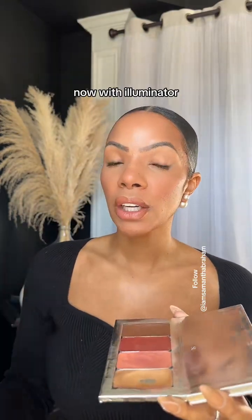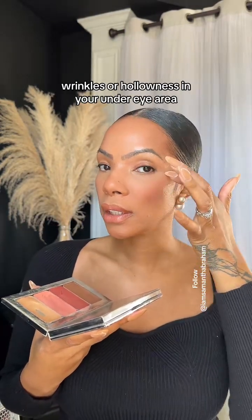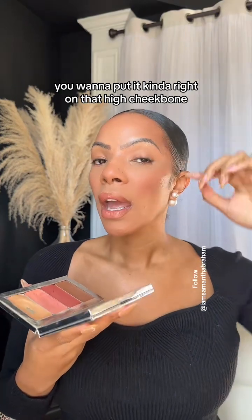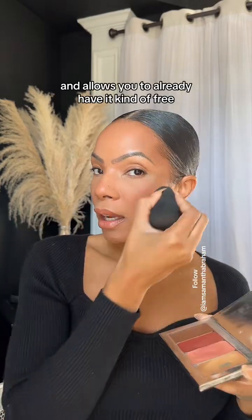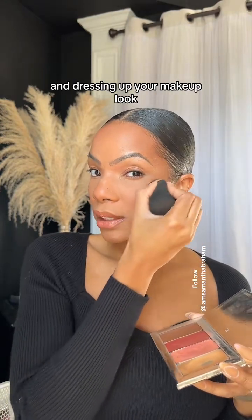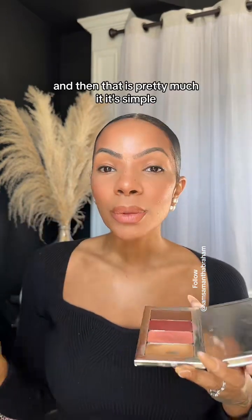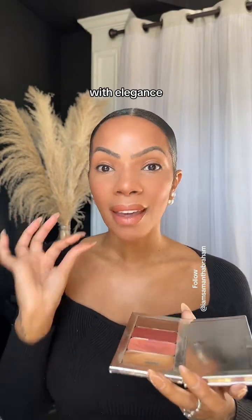With illuminator, I would say do the same thing. If you are prone to wrinkles or hollowness in your under-eye area, be mindful of where you put the illuminator. You want to put it right on that high cheekbone and make it very light. The damp beauty blender works really great and allows you to pre-blend it out, doing a lot of the work for you. The tip of the nose and even the cupid's bow, very lightly — and that's pretty much it. It's simple, looks really nice, beautiful and natural with elegance.